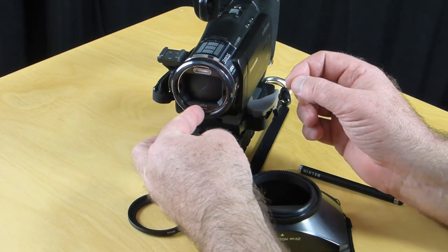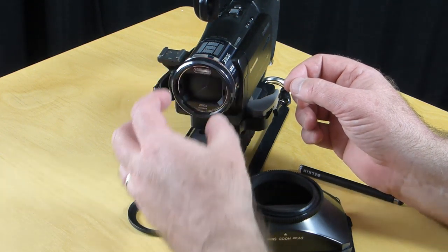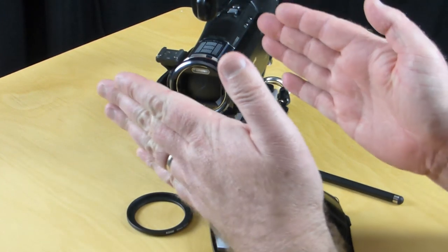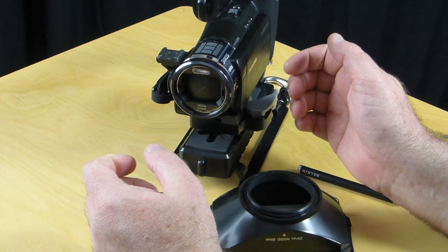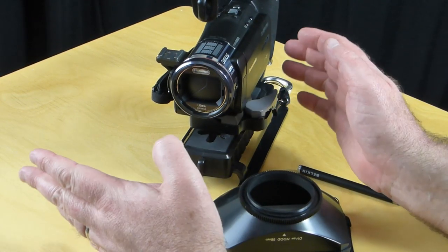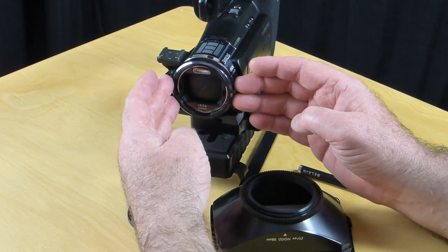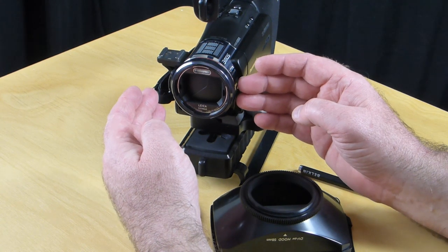If you put a standard 49mm lens hood on the front of this camera, you start getting vignetting along the edges. When you move the camera from one side to the other you get a black border down each side, which I found unacceptable. The other thing is this is a 16:9 camera, so you really need a 16:9 lens hood.